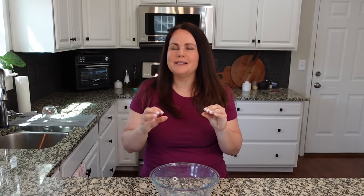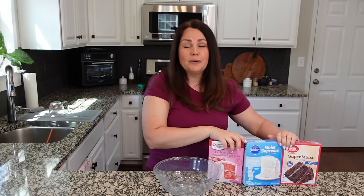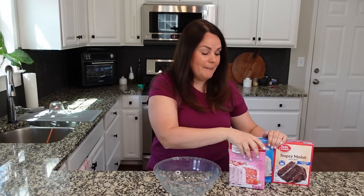Friends, I am so excited about this video because it is a good one. All these recipes are so good. We are doing another cake box video because you guys love this one every time we do this. We are making three different desserts using three different box cake mixes — we've got a chocolate, a white, and a strawberry.